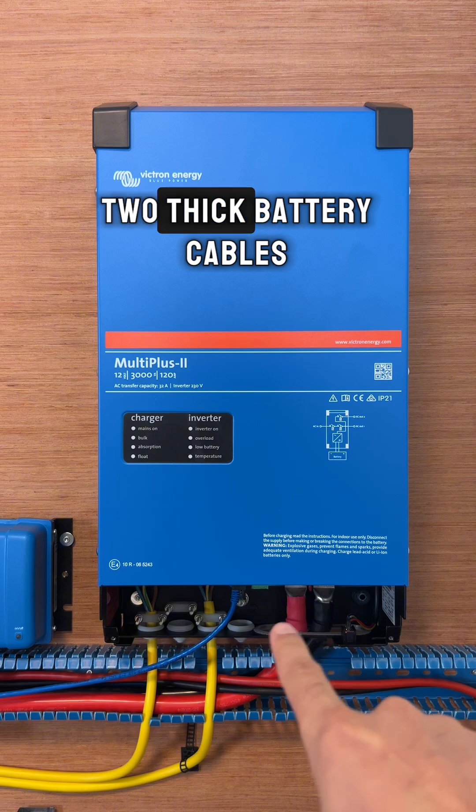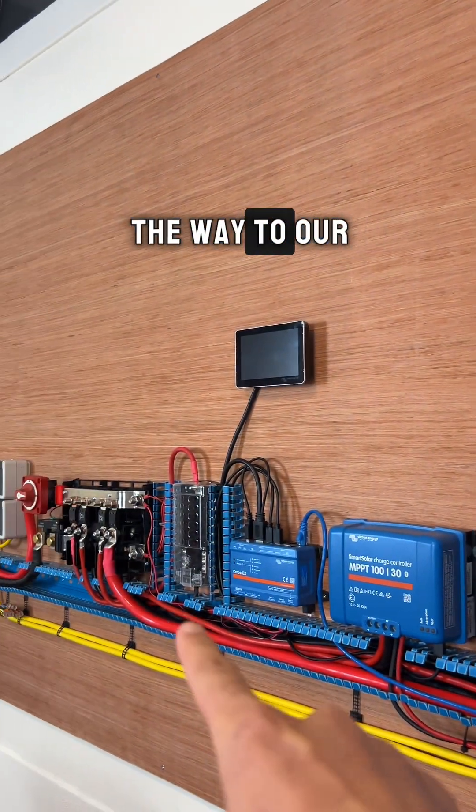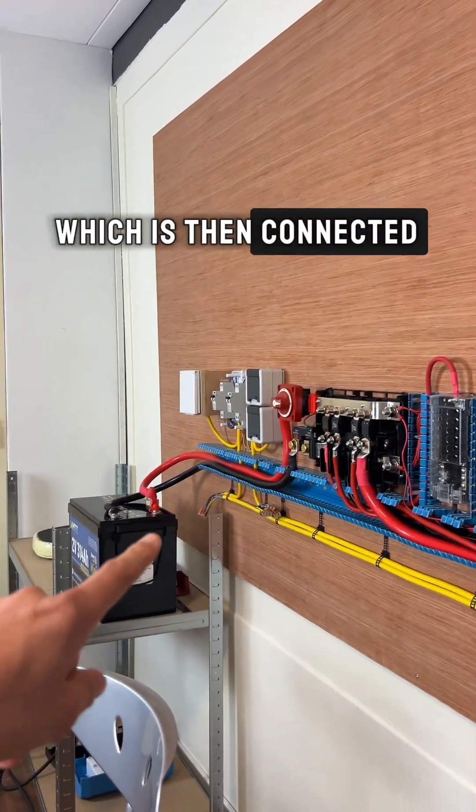Here we have two thick battery cables; they are going all the way to our bus bar, which is then connected to our battery.